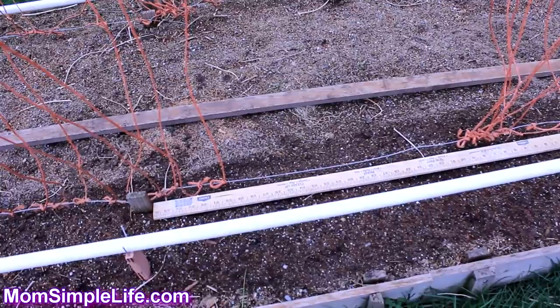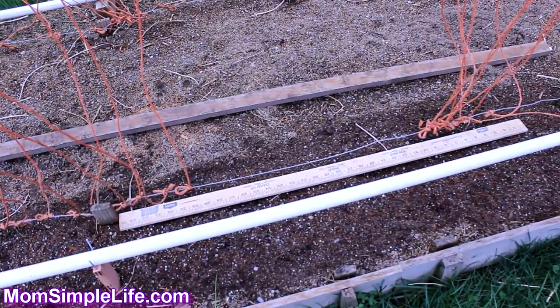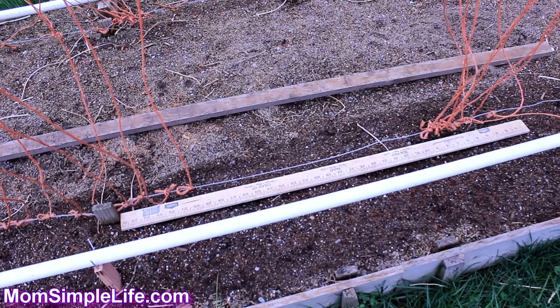I do need to get some more baler twine for right here — I'm not sure what happened but I need to get some more. Then we'll plant the red radishes.